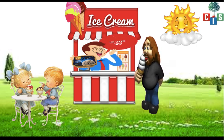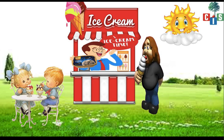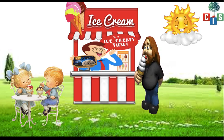Wow, children are enjoying ice cream. I like ice cream very much. Do you like ice cream? Yes, good. Then we should draw an ice cream today.